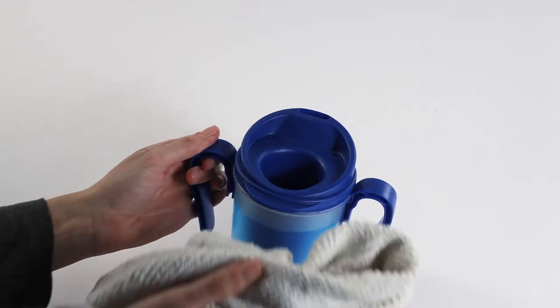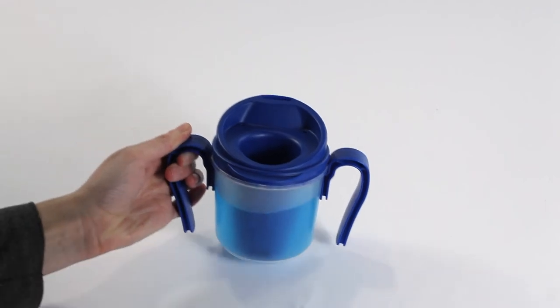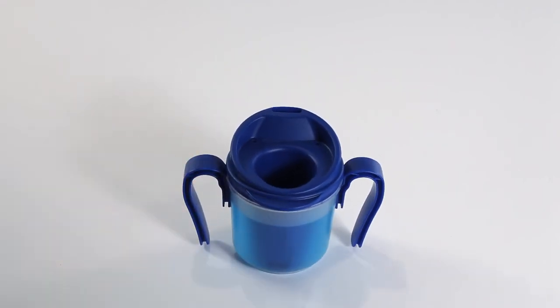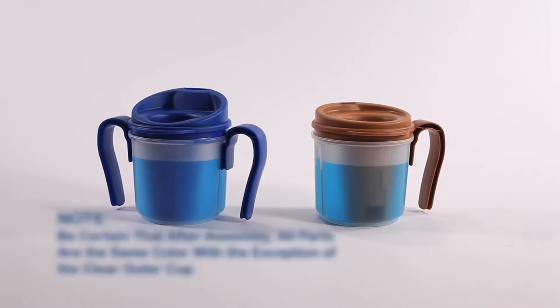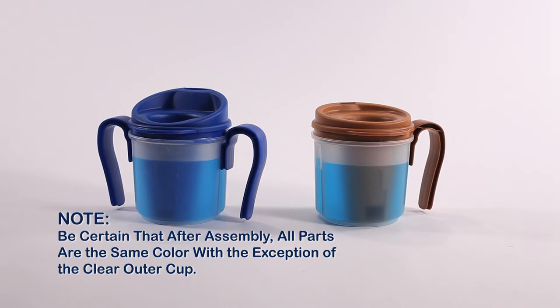Make sure no liquid has splashed on the outside of the cup. If so, wipe the cup dry with a clean cloth. Inspect the cup for proper assembly. Be certain that after assembly all parts are the same color, with the exception of the clear outer cup.